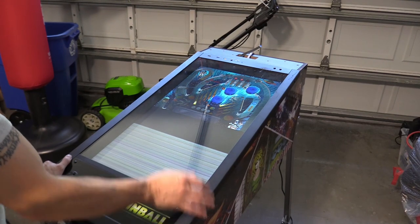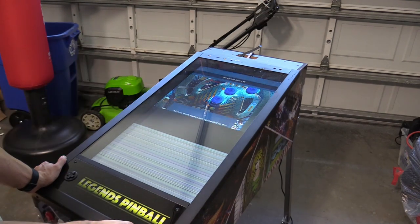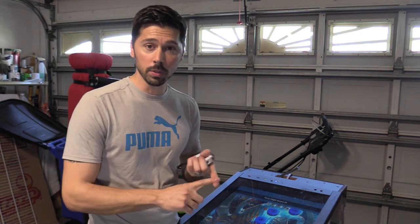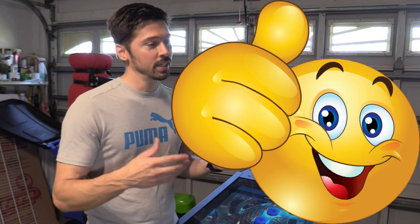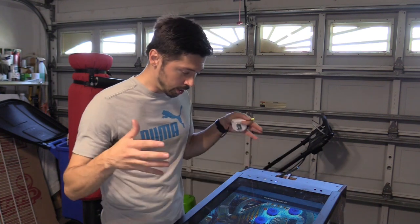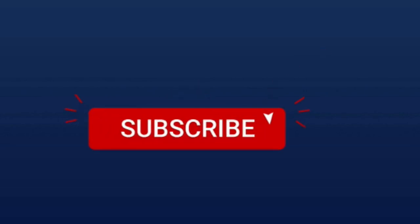Yeah, that's pretty much what I expected — the bottom half of the screen is defective, the top half is fine, and this is unplayable unless you get a new screen. Well, we didn't fix the Legends Pinball, but we did learn a lot. We learned how to troubleshoot, how to remove the screen, remove the glass, remove the control deck, and all about the connections. I'm going to try to mod this so it has a 32-inch back glass and a new 32-inch screen for the playfield — subscribe and hit the bell notification to stay updated on that video.